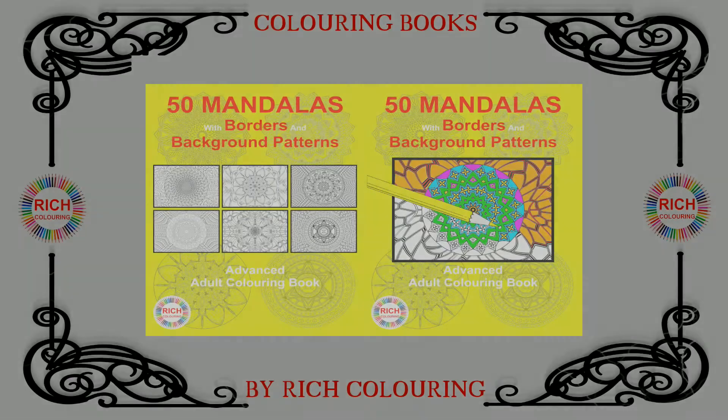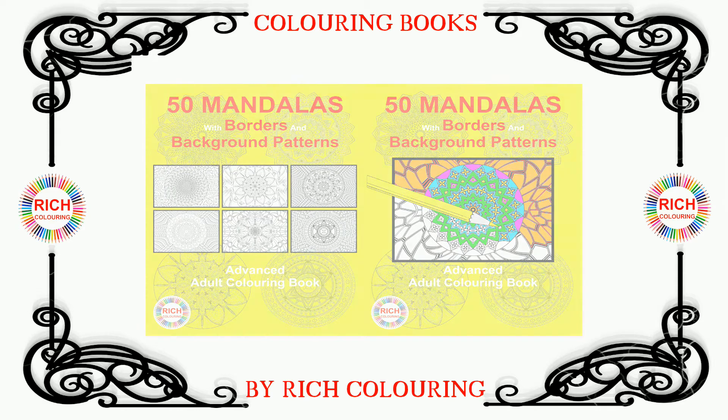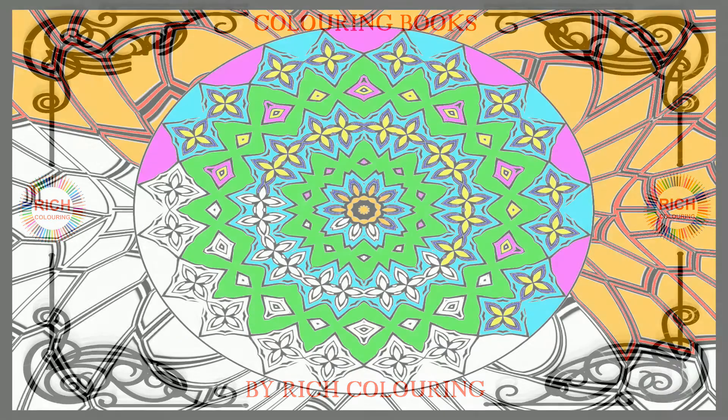Have you had some practice with intermediate level adult coloring books? Do you love coloring them and now want to improve your skill level? This coloring book is a great next step beyond intermediate level. Introducing 50 Mandalas with Borders and Background Patterns: An Advanced Adult Coloring Book by Rich Coloring.